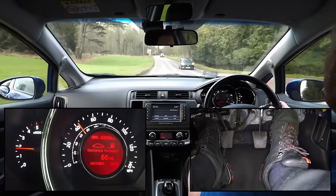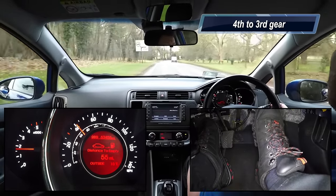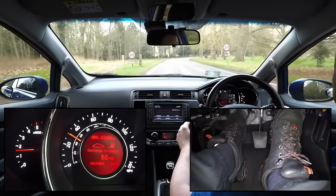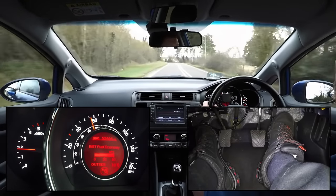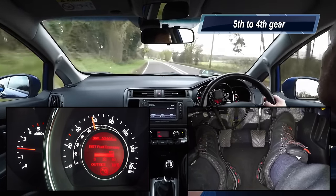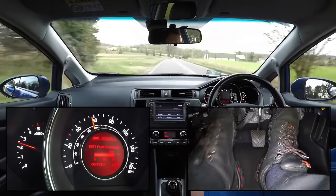Unless we are driving very slowly, almost every down change to a lower gear can be improved by using the rev matching technique. However, the biggest benefit will be when block changing down 2 or more gears, as this is when it is most difficult to change gears smoothly because of the big difference between the engine speed and road speed.